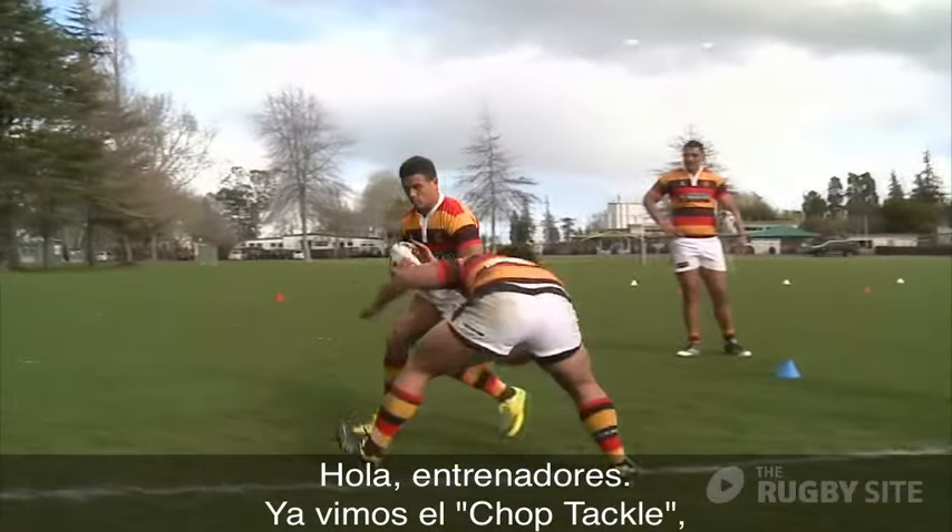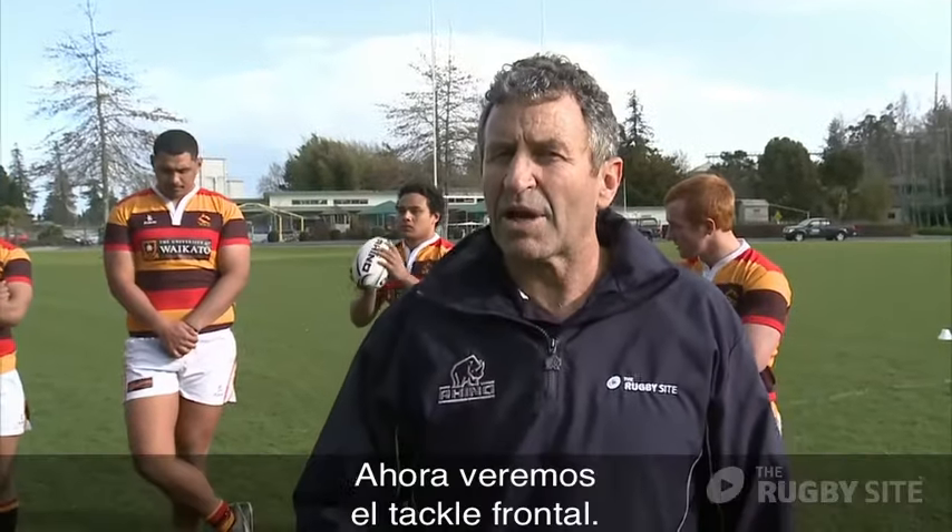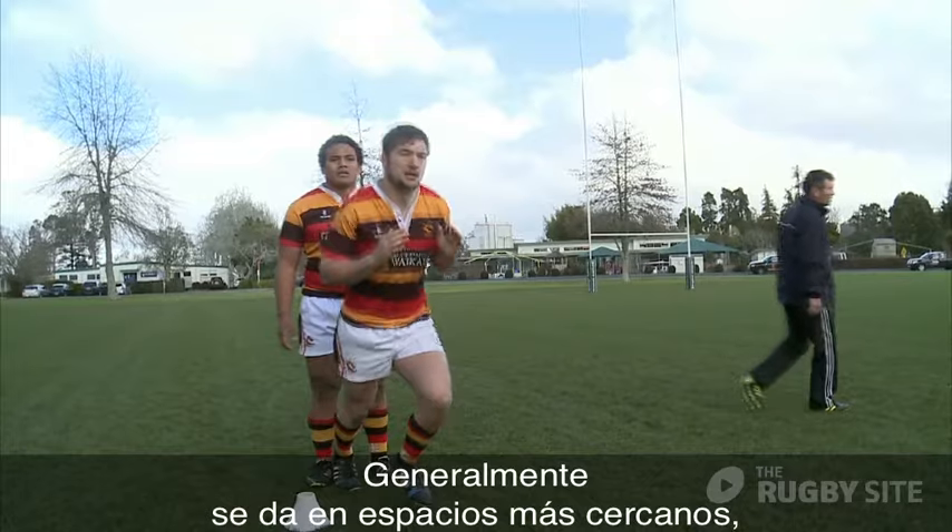Hi coaches, we've already looked at the top tackle. Now we're going to look at a frontal tackle, generally a bit closer in.